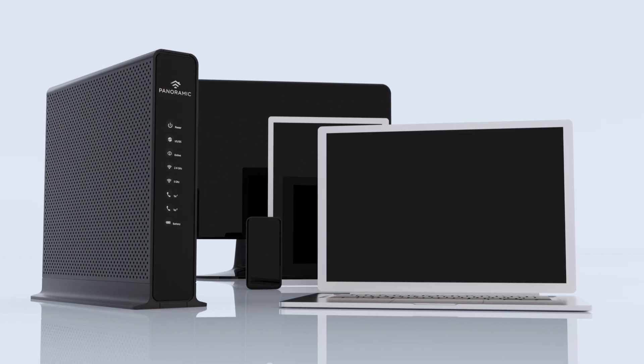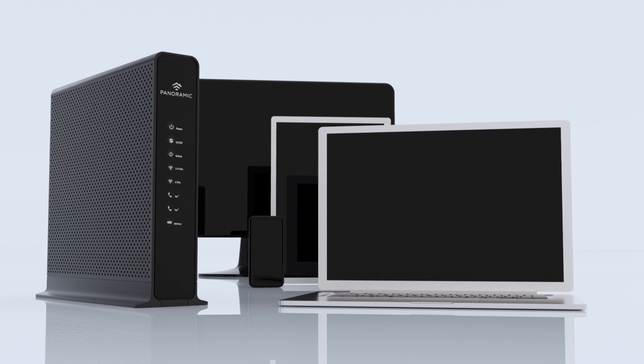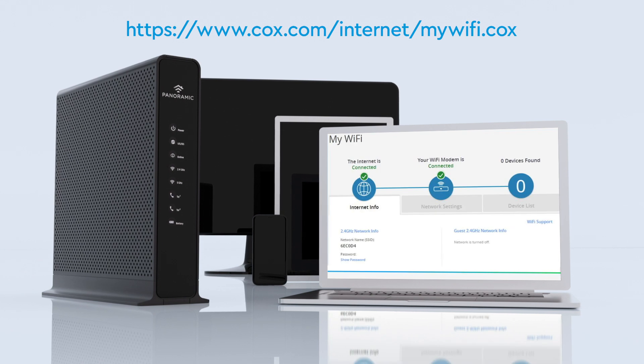For security purposes, we recommend choosing a new network name and password using the Cox panoramic Wi-Fi app or accessing My Wi-Fi on the myaccountcox.com page.